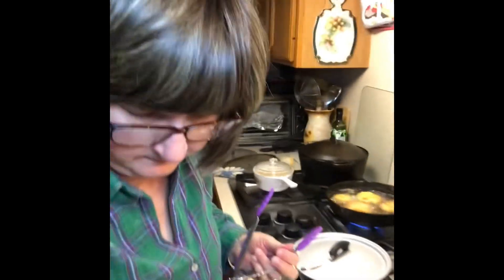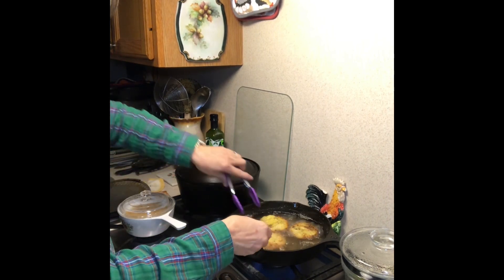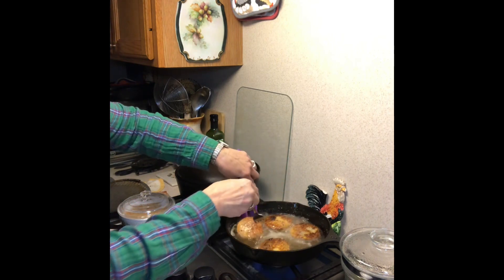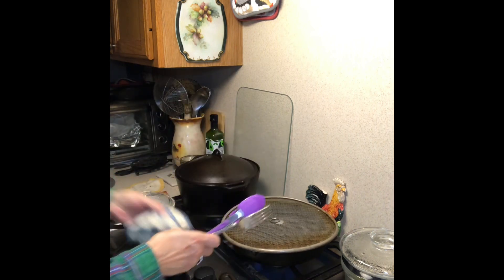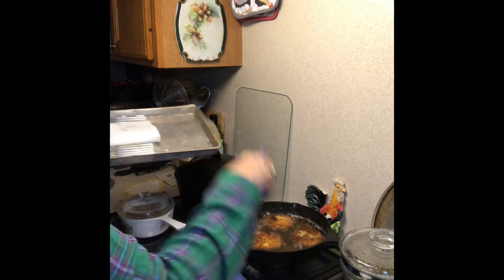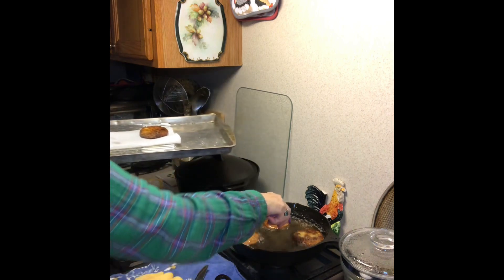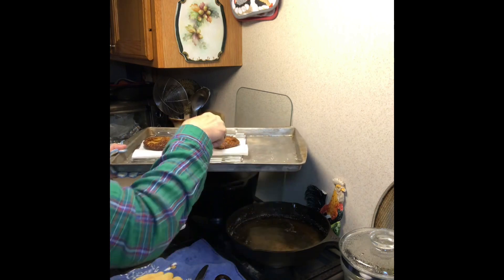I'm ready to turn these over — you can kind of see they're browned around the edges. Just going to flip them over. A little hot — I'm going to turn that down just a little bit. Let those go a couple of minutes and we'll take them out. All right, we're going to go ahead and take these out and let them cool.